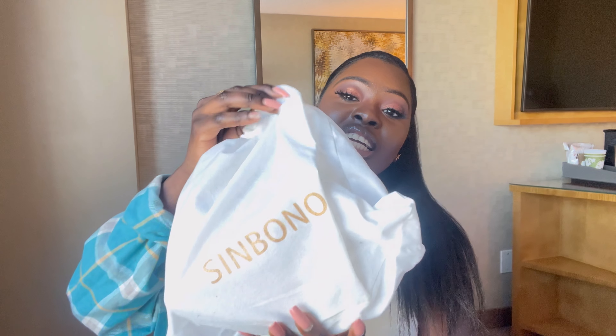Once you open it, it comes in a little sachet like this. I actually like these little bags — you keep your bag inside, so when you're at home and you don't want your bag getting dirty, these little dust bags are really good. So yeah, it comes in a little bag like this. Let's reveal the first bag they've sent me.